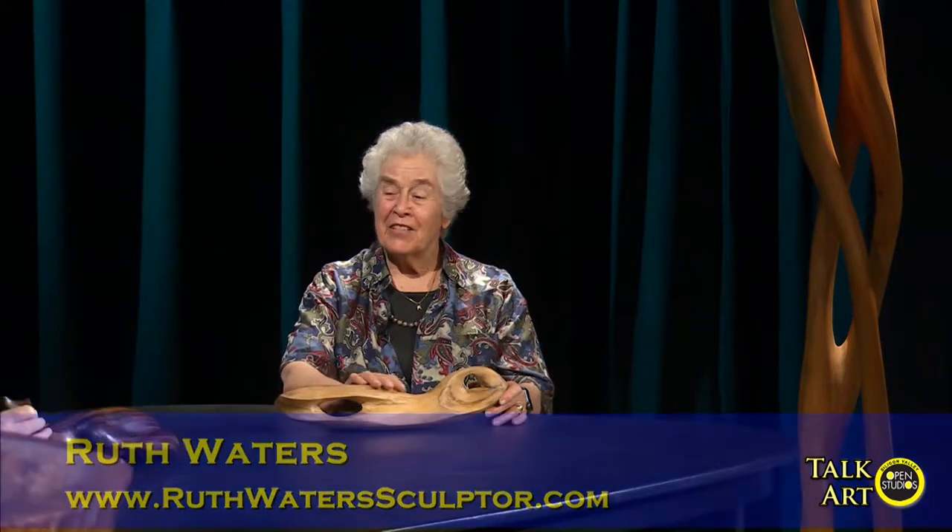Thank you, Sally. I'm delighted to be here. Just for beginnings, I brought two small pieces that I usually take to schools when I do demos, because the wood is so silky to the touch. And I think it's okay to touch — it's essential.